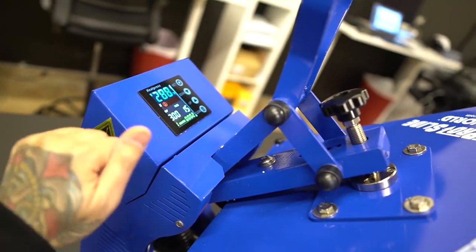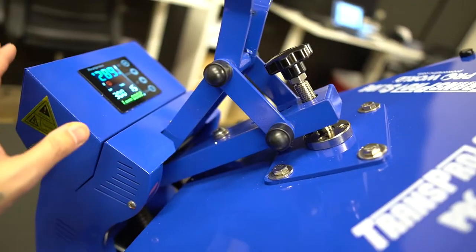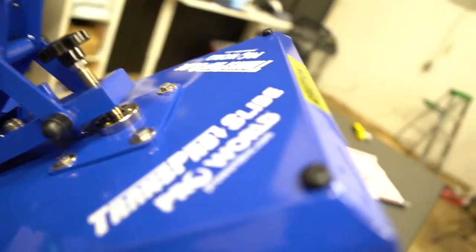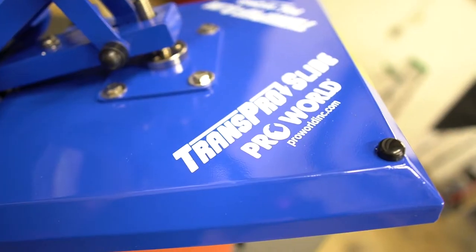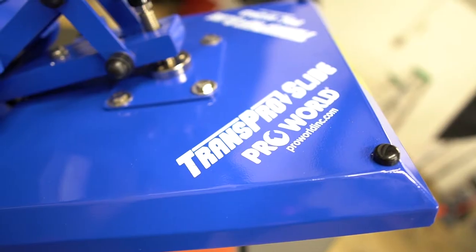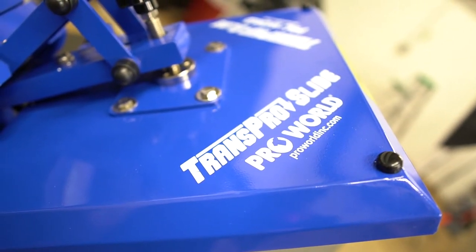I can't stress this enough — the way this is built, those really cheap heat presses are not built like this. Another thing is it comes from a reputable company like ProWorld. You really have to take that into consideration when you spend those first few hundred bucks, because you want to make sure you spend it at the right place.